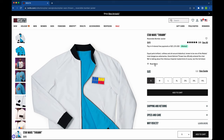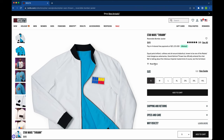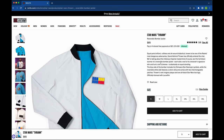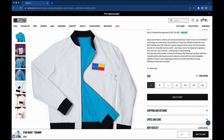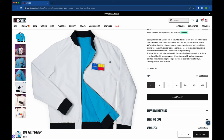Let's jump to the Star Wars Thrawn reversible jacket. Admiral Thrawn is a character that's coming back around. I don't want to give any spoilers about any of the series, but if you know, you know. If you are a fan of the expanded universe, you know about the Timothy Zahn books that introduced Admiral Thrawn — there were a whole bunch of them. Super cool character. I love the description here: equal parts brilliant, ruthless, and all-around diabolical. Known to be one of the Rebels' most dangerous adversaries, Grand Admiral Thrawn has officially entered the chat. We're talking about the infamous Imperial Mastermind and this full-blown stunner of a reversible bomber jacket. If you don't know who Admiral Thrawn is, this one's not going to land for you, but for the folks who are familiar with that character, this jacket looks awesome.